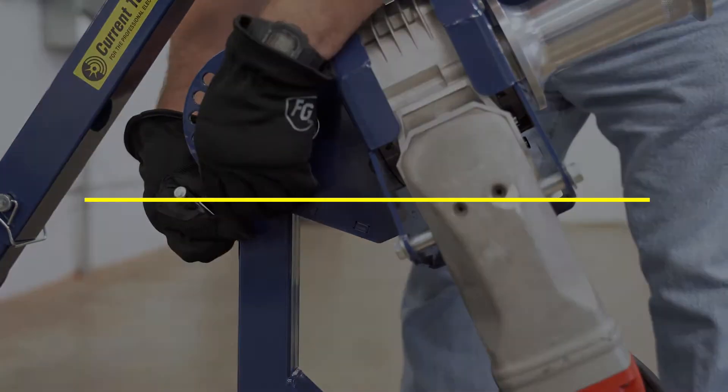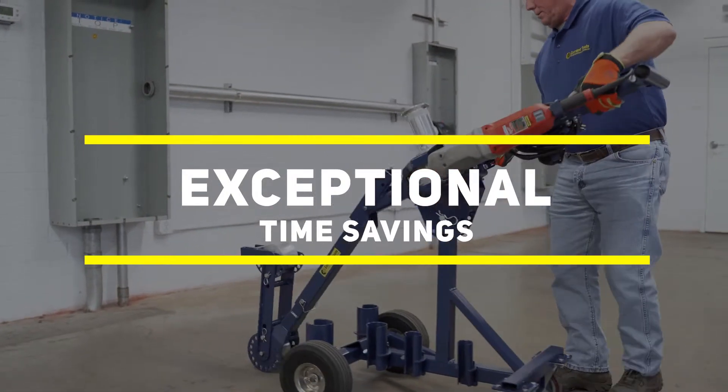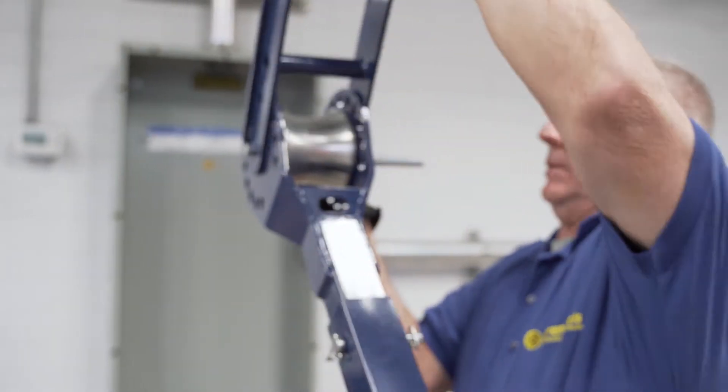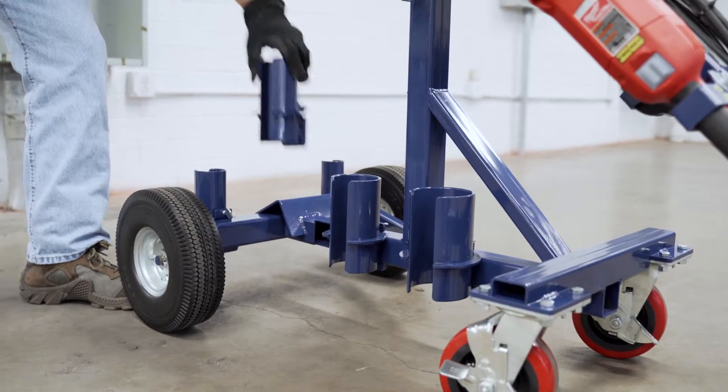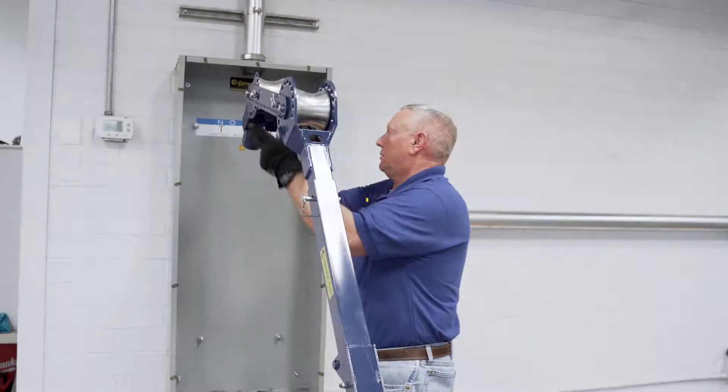But maybe the biggest benefit is the time savings. The Model 66 is designed to eliminate assembly and disassembly before and after each pull. Simply disengage the quick-release couplings and you're on your way.